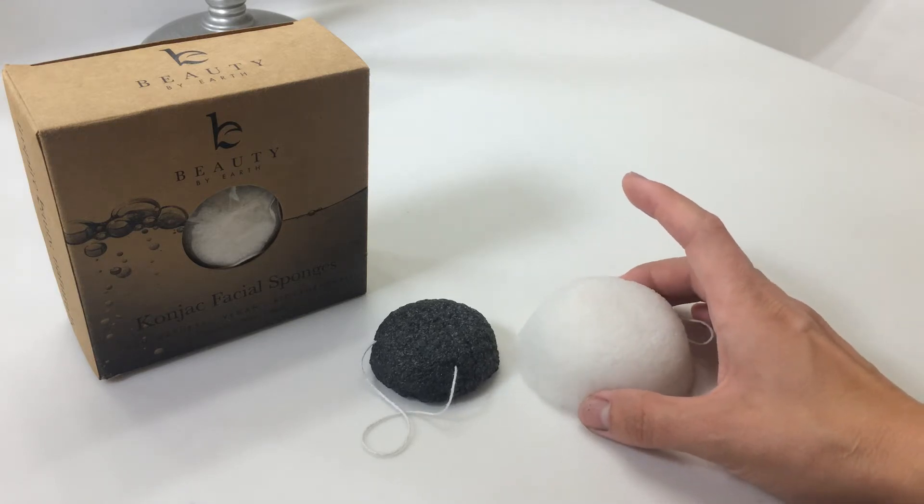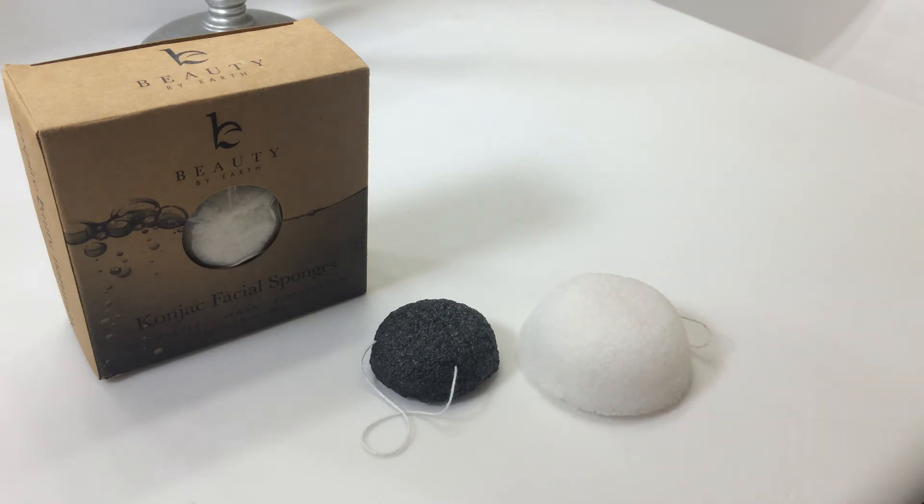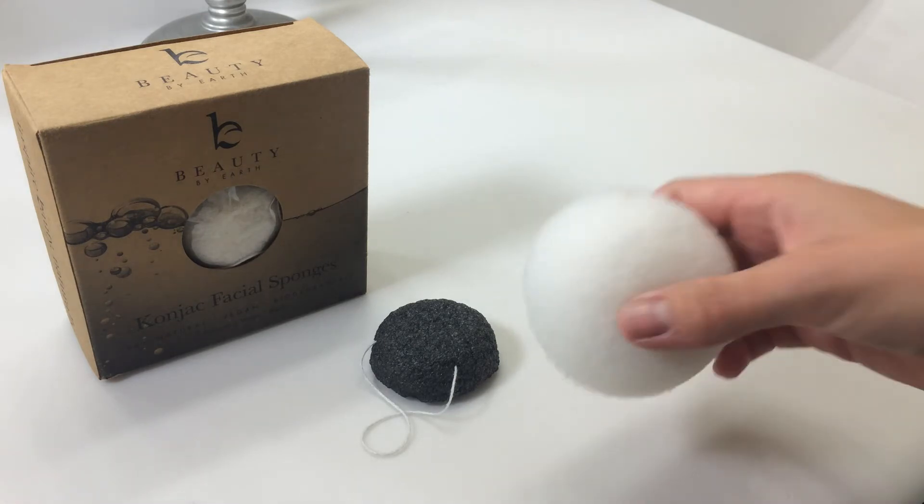And when you're soaking it for the first time, you want to soak it for up to 15 minutes so that it is fully submerged in water. After using it, after the first time, it only takes about a minute of soaking. Konjac sponges have a silky, soft, bouncy feeling to them, as you can see here.